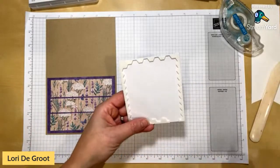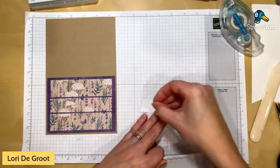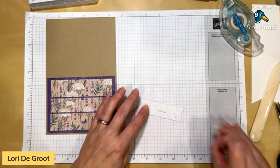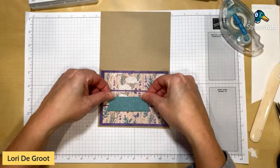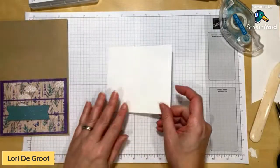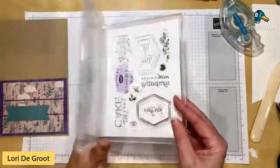I'm putting the banner shape on with dimensionals — just adding them to the back, trimming up the edge pieces. I place it a little to the left and above center, making sure it doesn't line up with the seam between the strips — I want it a bit higher. Then it's time to stamp our sentiment.